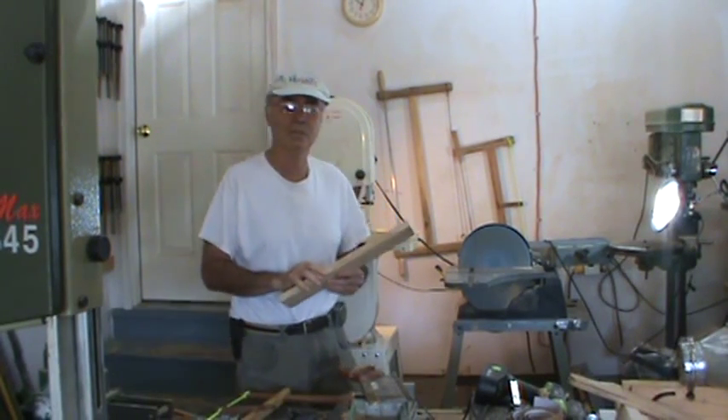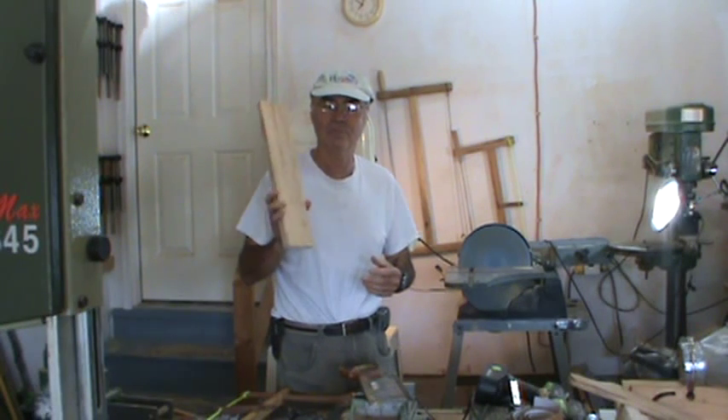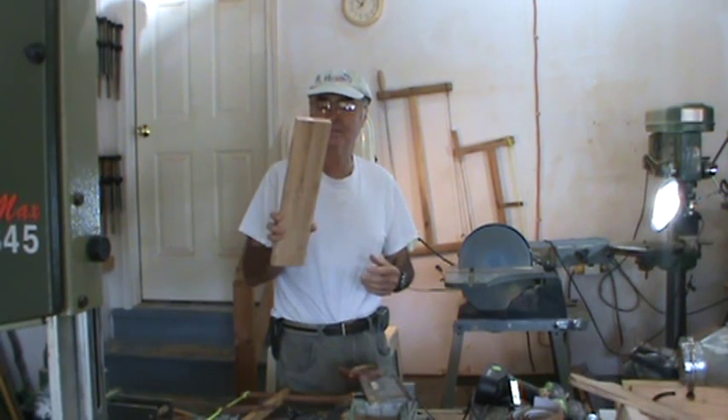Hi, I'm Ernie Kleiman. Guten Tag, bonjour, and hello to everyone out in ukulele land.